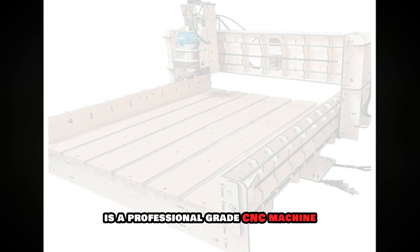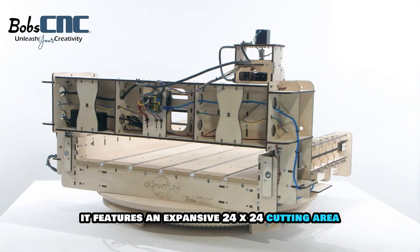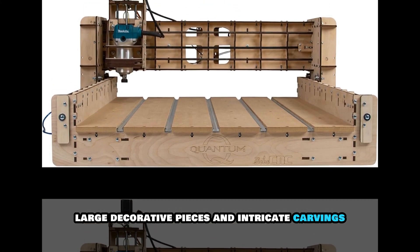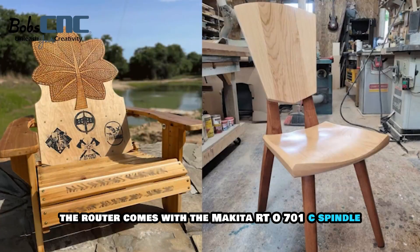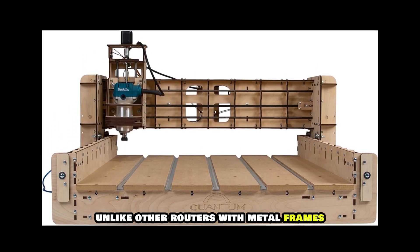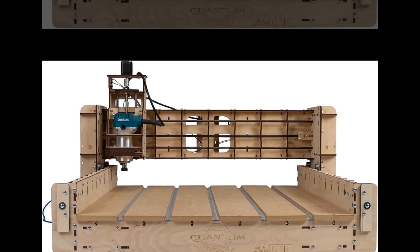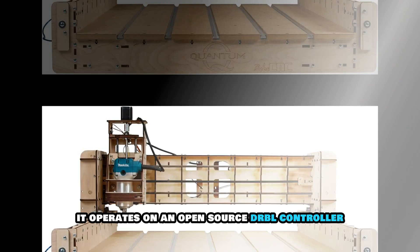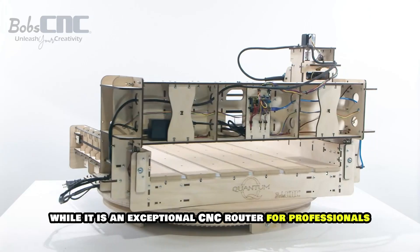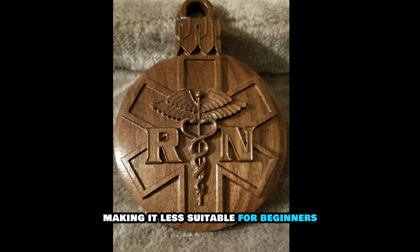The Bob's CNC Quantum CNC router kit is a professional-grade CNC machine designed for large-scale woodworking projects. It features an expansive 24x24 cutting area, making it ideal for furniture making, large decorative pieces and intricate carvings. The router comes with a Makita RT0701C spindle, known for its high-speed cutting and precision. Unlike other routers with metal frames, this one uses a rigid plywood structure which offers a unique balance of flexibility and durability. It operates on an open-source GRBL controller, allowing for advanced customization based on the user's needs. While it is an exceptional CNC router for professionals, the assembly process is complex and time-consuming, making it less suitable for beginners.